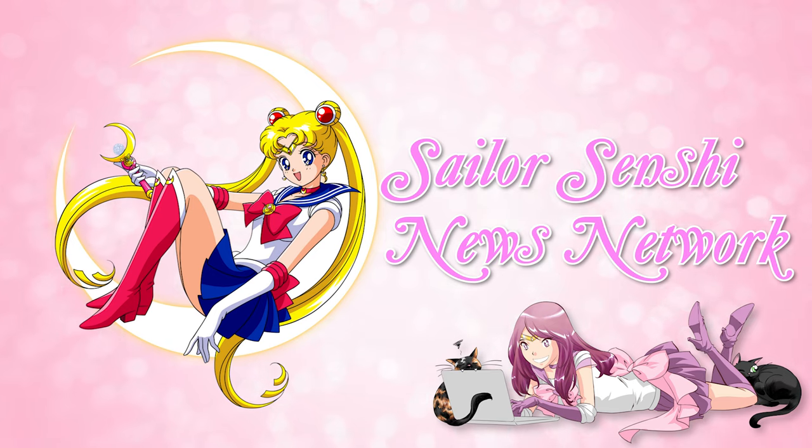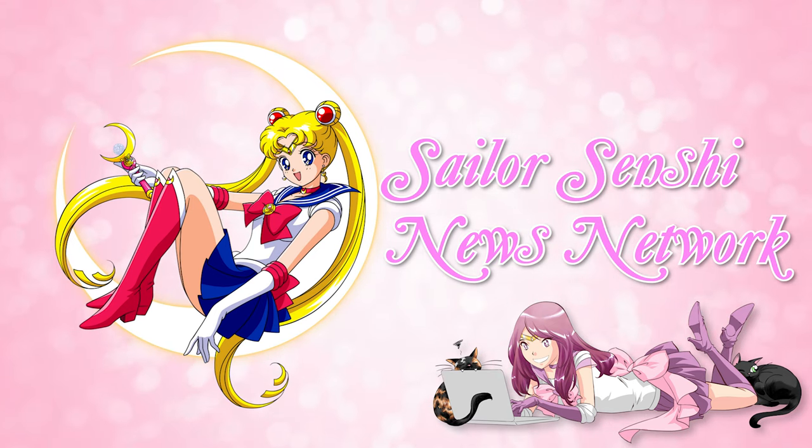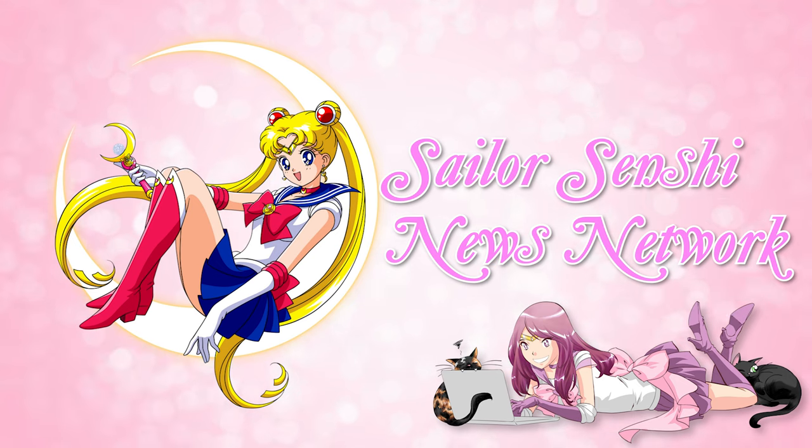What's up Sailor Senshi? My name is Sailor Snubs. Welcome to this episode of Sailor Senshi News Network for June 1st. I'm posting this video a little bit later than usual, but bear with me because we have a lot of news.